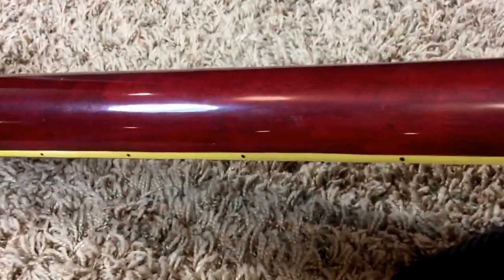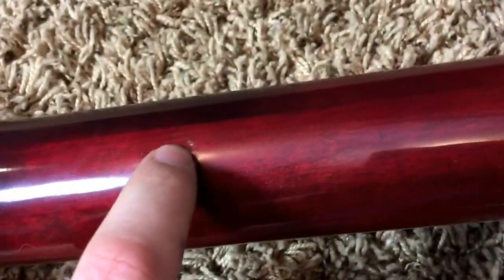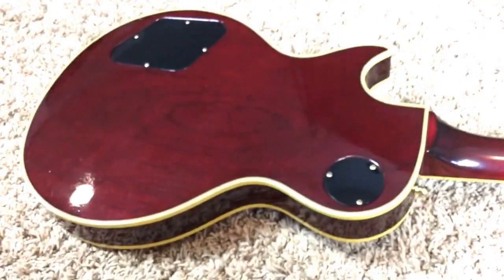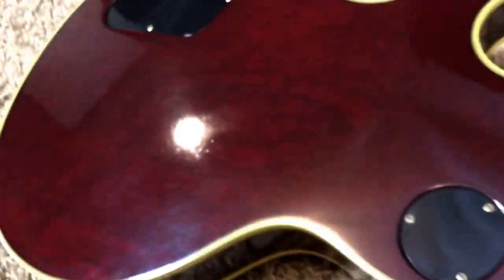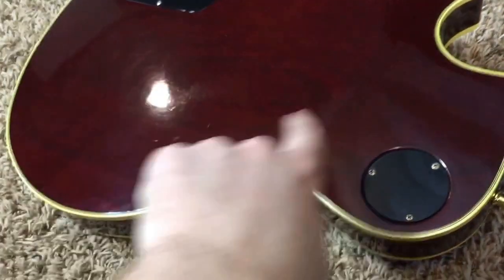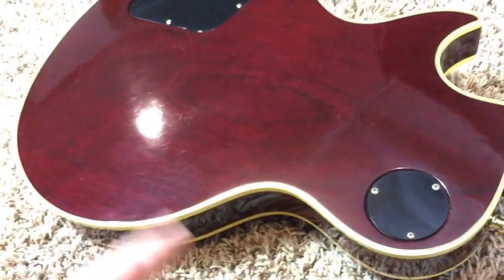Beautiful neck — still a 60s profile but with a little more than other 70s and 80s Customs I've had. There is a tiny little ding on the neck, but you don't feel it. You still have the three-piece maple neck though — I think it's late 82, 83 or so when they switched over to mahogany. Now the back of the guitar — the wood grain there kind of makes like an O, or a G or C shape. I've never seen that before. That's kind of cool.